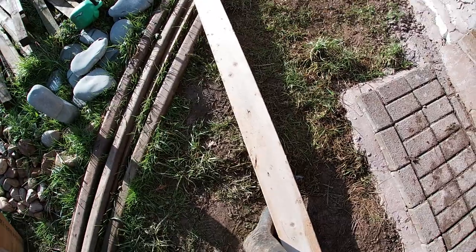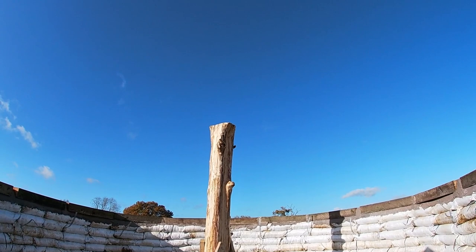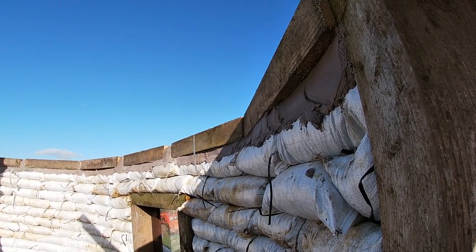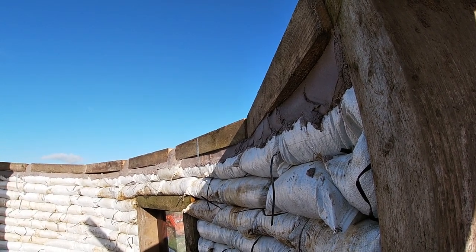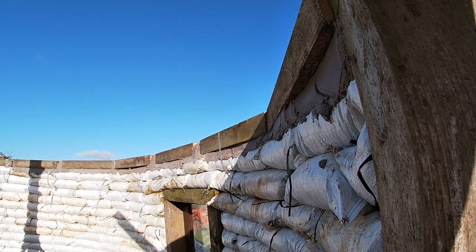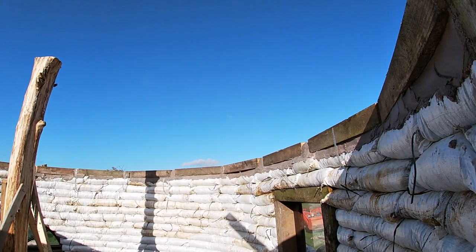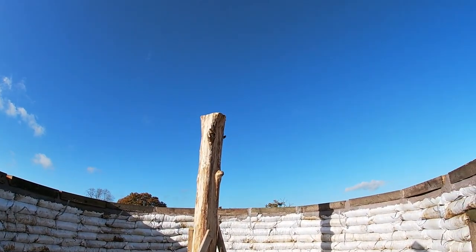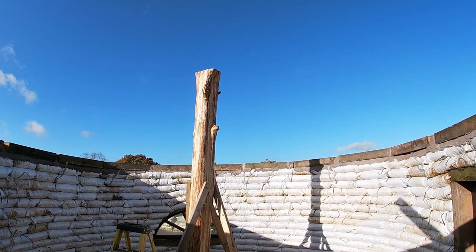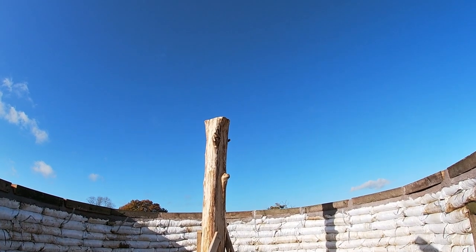We can start using these for the beams. Basically going to be notching a little end on so it sits flush on the top of the center post, then run it over and notch a little piece out so it sits flush on the end wall, screw it down at the top, use some sort of bracket at the bottom to lock it in. One beam in and it'll be rinse and repeat all the way around — I think we'll end up with about 10 to 15 of these.